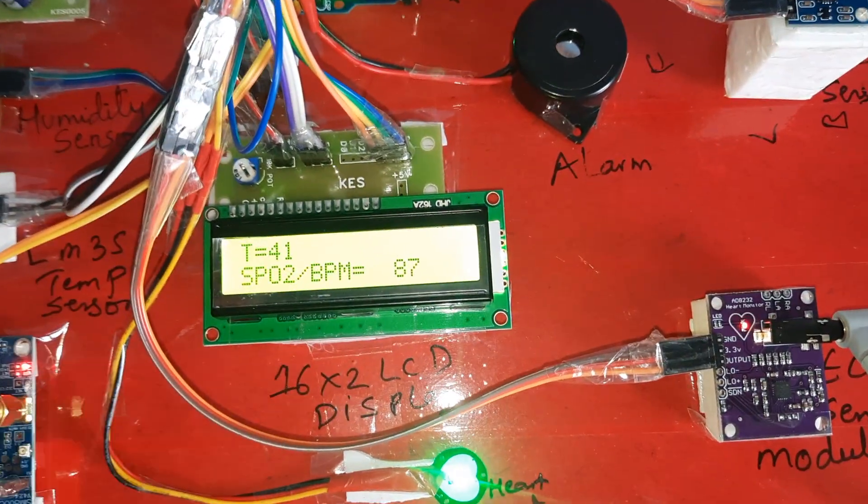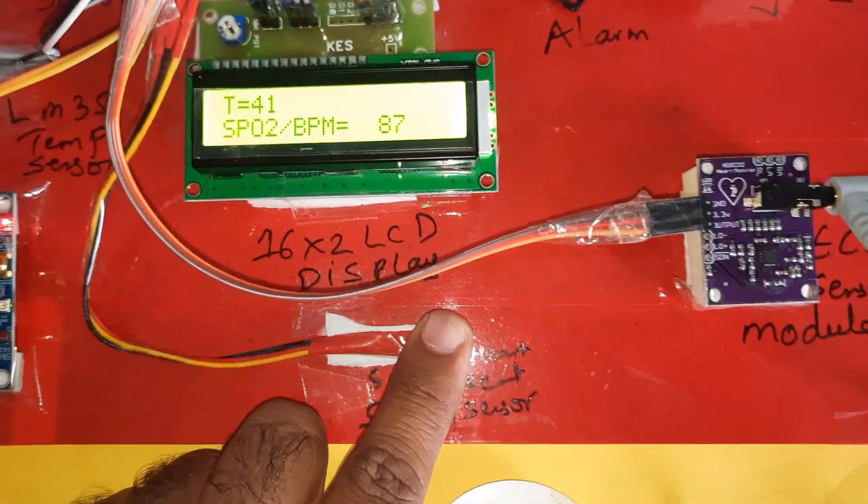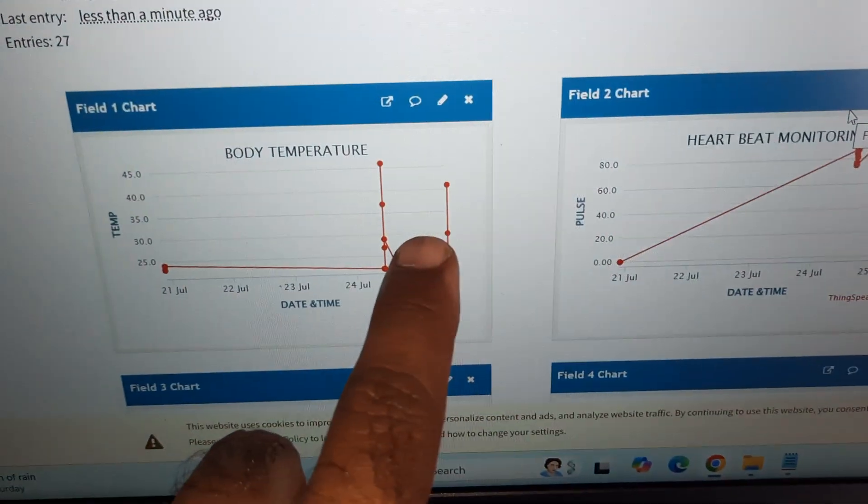When temperature goes above 40°C, it will send an SMS alert and send data to the server. SPO2 and BPM are also shown. Fall detection will be checked next — data is currently updating.